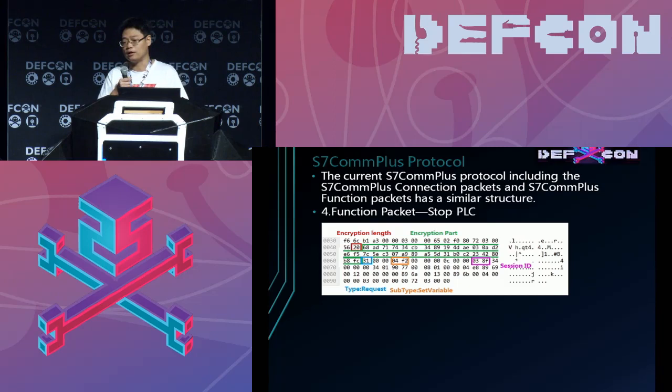After that, the connection is established, so the function packet can be sent from the PC to the PLC. This is an example of a packet to stop the PLC. The important part is also marked with a green rectangle.